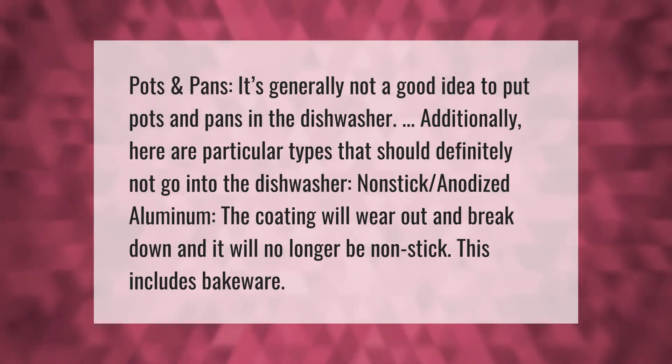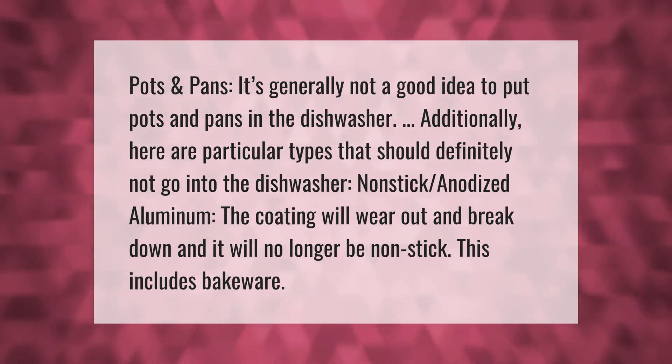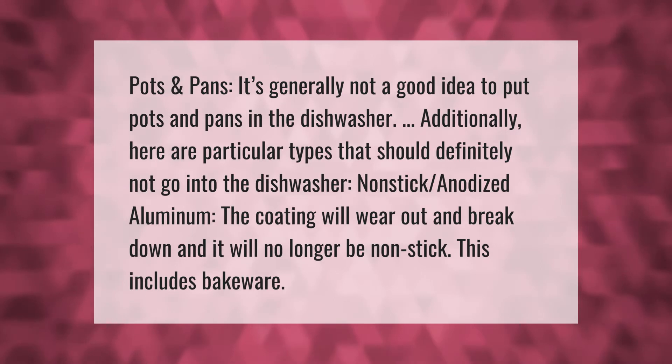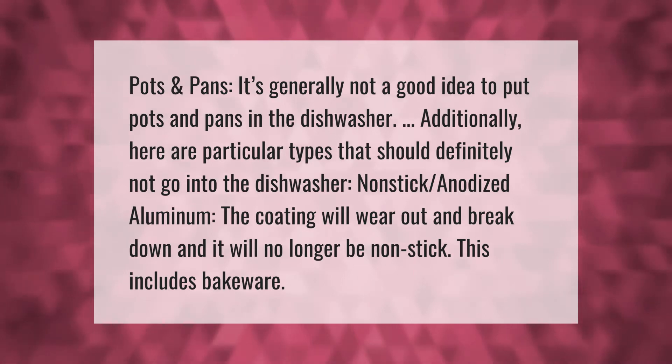Pots and pans — it's generally not a good idea to put pots and pans in the dishwasher. In particular, non-stick and anodized aluminum should definitely not go into the dishwasher, as the coating will wear out and break down and it will no longer be non-stick.